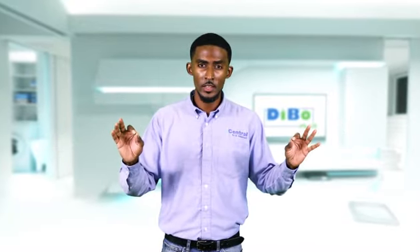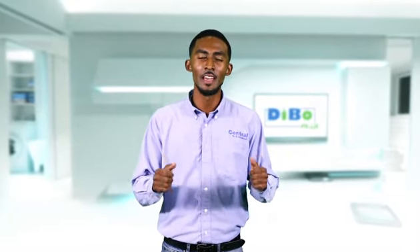What better way to ensure quality than by having a highly skilled, highly qualified technical representative do the install. This ensures that you fully get the service you are subscribing for.